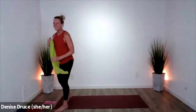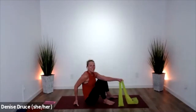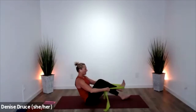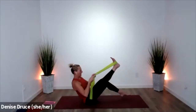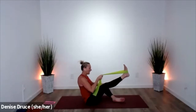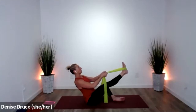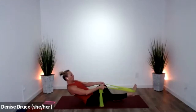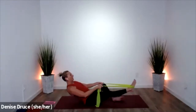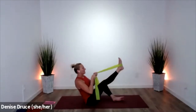Grab your band, have a seat. We're finding some new ways to work today — put the band around one foot. The other foot can either be bent or open, kind of on the side of the foot with the knee dropping open. Cinch up so that your back is straight, and you're just going to lower and lift — lower and lift.